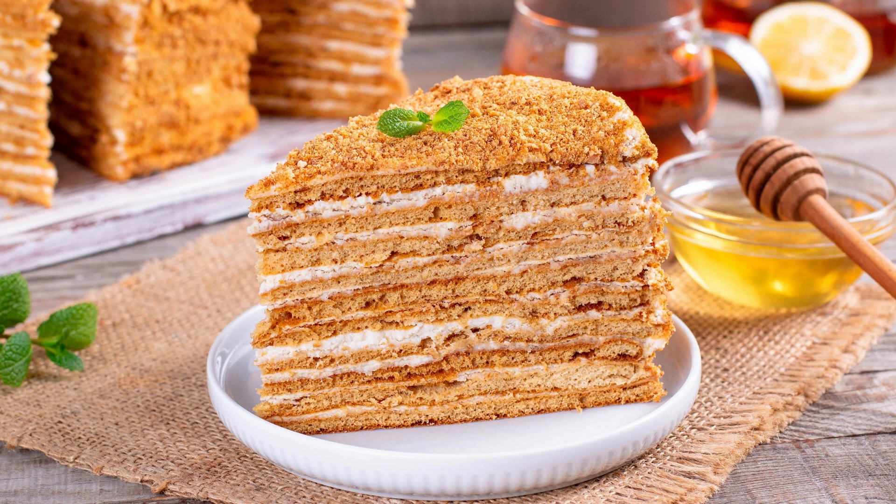Stir in the boiling water until the batter is smooth. Pour the batter evenly into the prepared cake pans. Bake for 30–35 minutes or until a toothpick inserted in the center comes out clean. Allow the cakes to cool for 10 minutes before removing them from the pans.